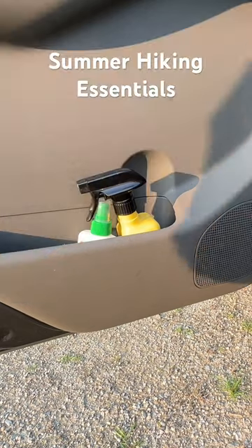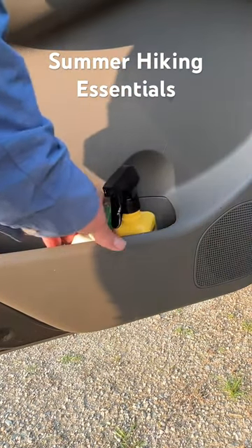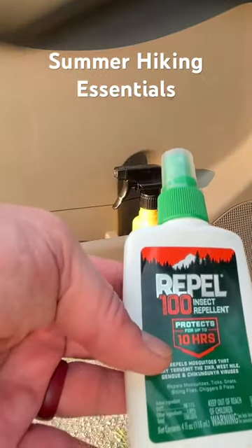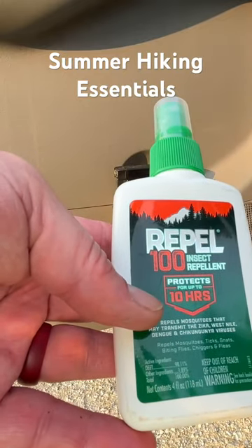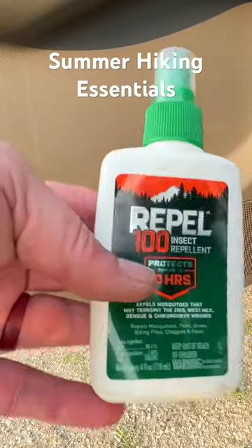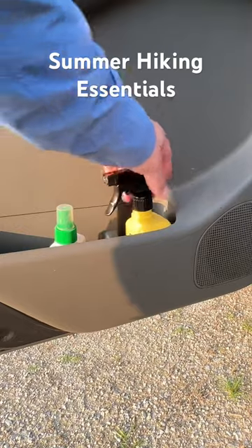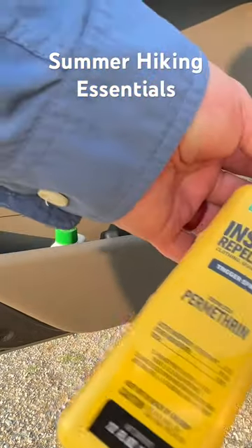A super important thing to remember with summer hiking is you really need to worry about mosquitoes and ticks. I like to use this repel — this is just for my skin. I put this on my hands and the back of my neck.